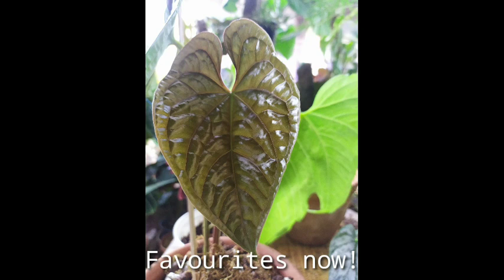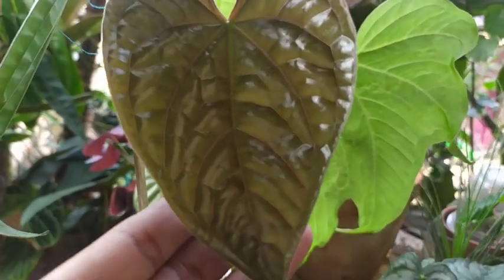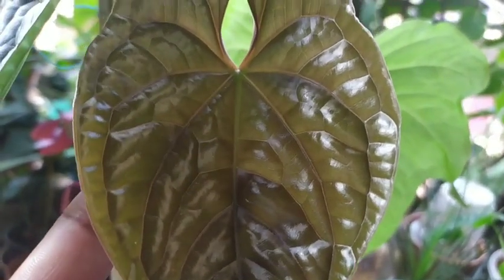Hello friends and welcome back to my beautiful gardening life. This is Ansi and today I'm showing some exotic leaves in my garden that are giving me a lot of staring — a business kind of a thing where I have to look at them and see that they are growing in size.